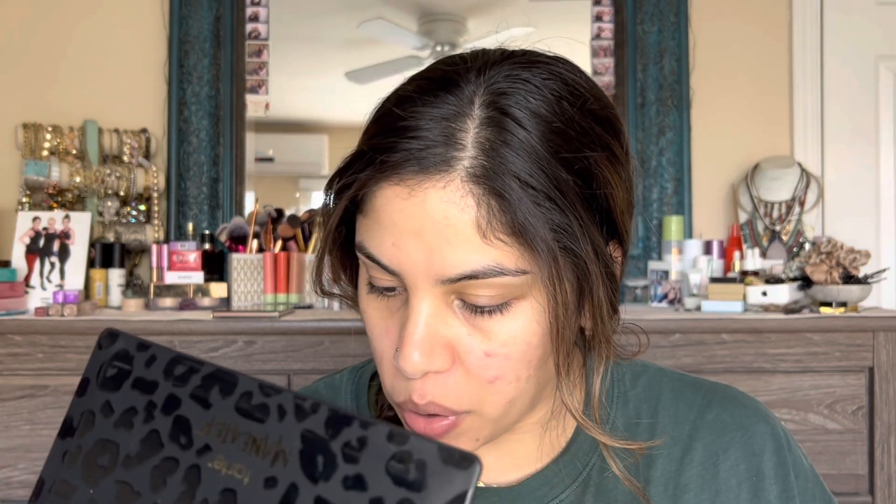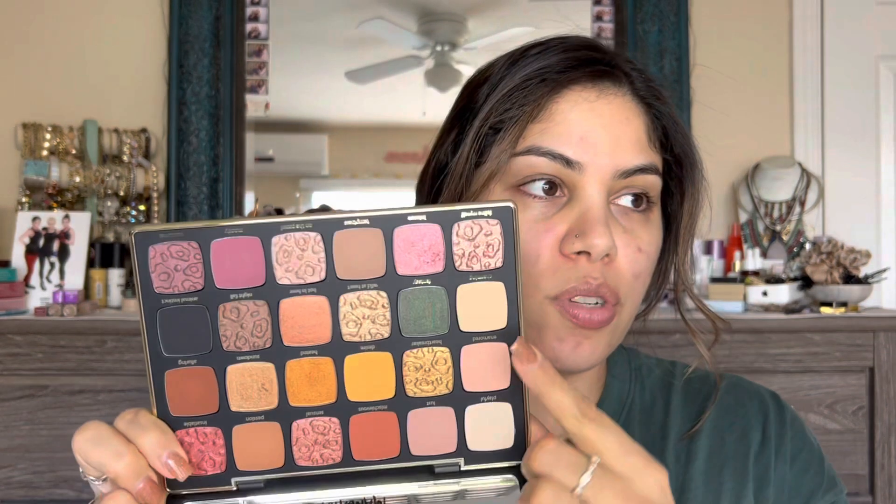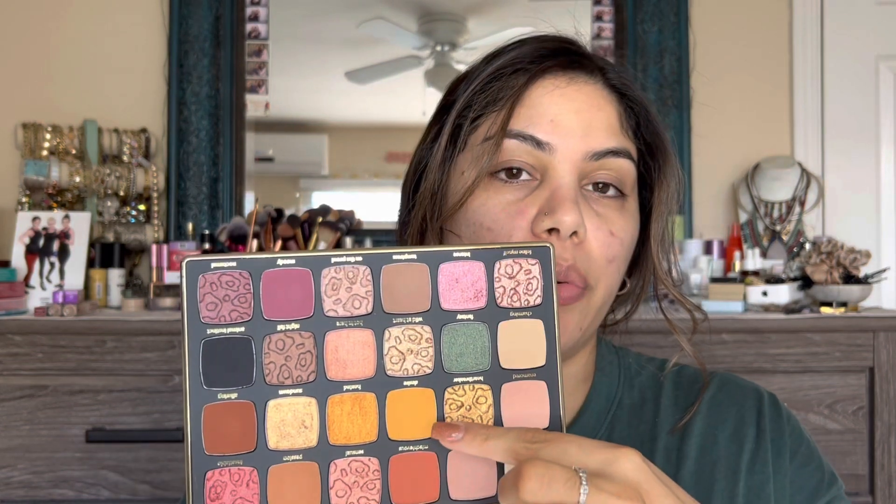I did a full review of this palette a couple months ago when it released — I'll link that in the cards. If you've seen that video, you might recall I mentioned the shimmer and metallic shades did have some fallout. So I'm going to start this video by doing my eyes before my complexion so we don't make that mistake again. In the last video we used more of the mauve tones.